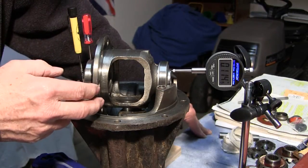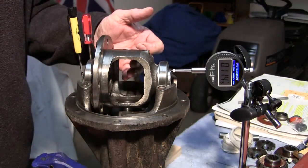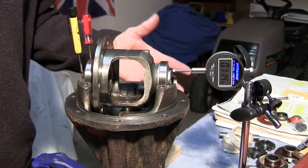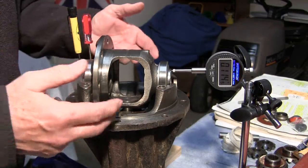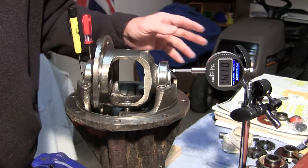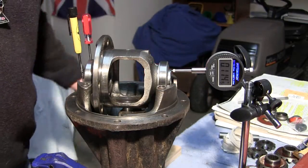I'd like to also make a note here: if you install the crown wheel before you get your sun wheels, planet wheels, and thrust washers installed, you'll have to take your crown wheel off again. So do not mount the crown wheel until all of this inside here is ready and done. Then mount your crown wheel and see how you did with your shim.